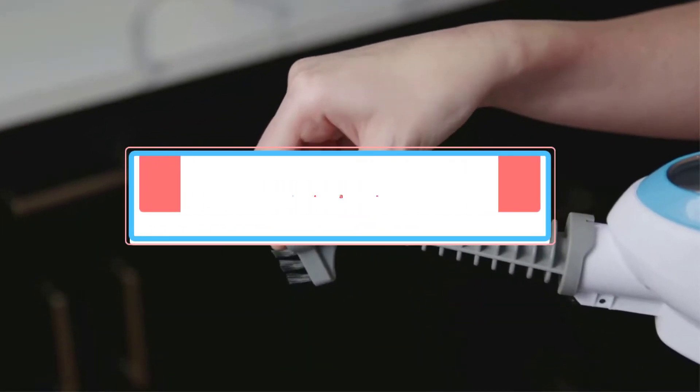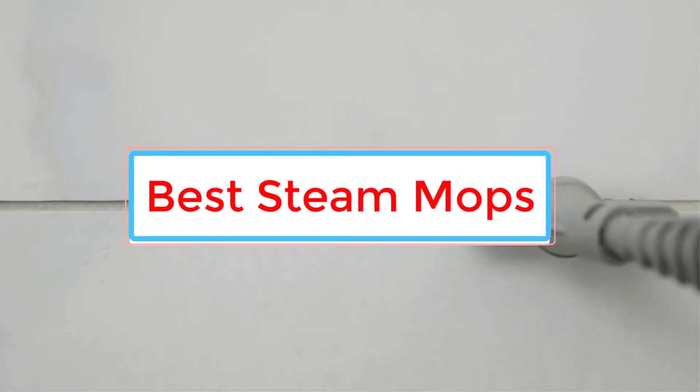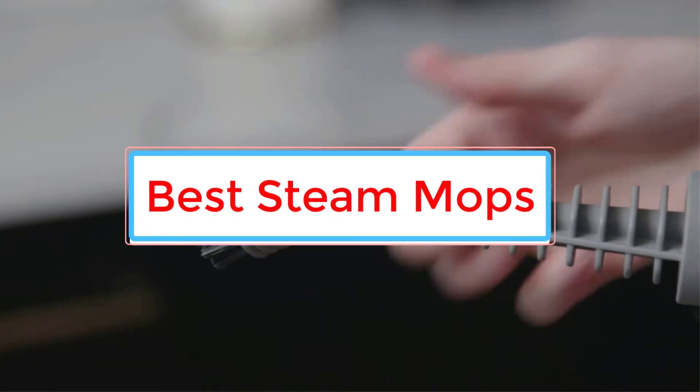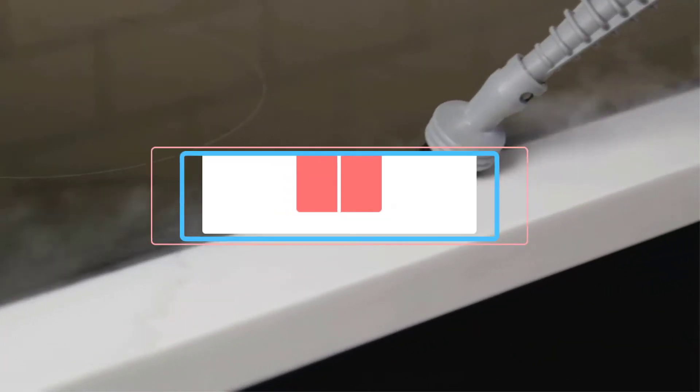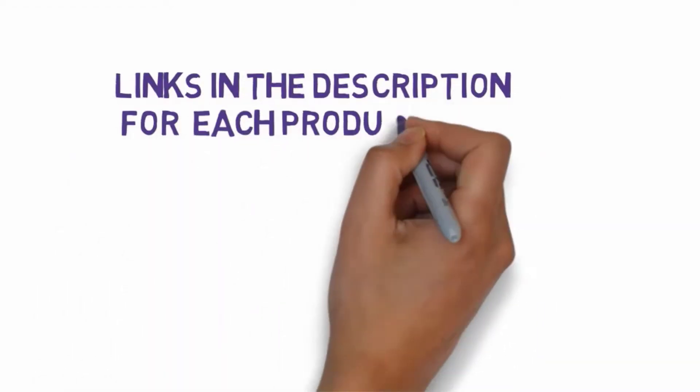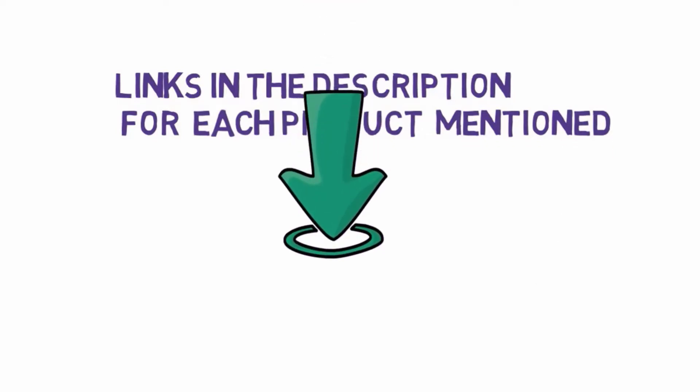Are you looking for the best steam mops for tile floors? In this video we will look at some of the 6 best steam mops on the market. We have included links in the description, so make sure you check those out to see which one is in your budget range.